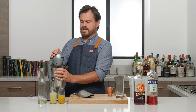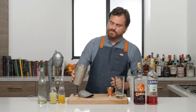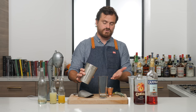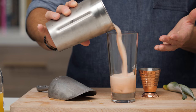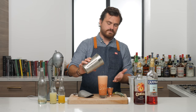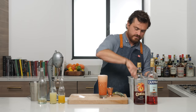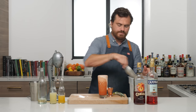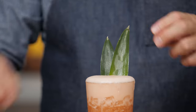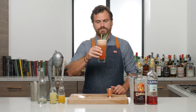The nice thing about a flash blend is that it gives it aeration like you would not get anywhere else. Once I pour it in this glass you're gonna see — I'm now thinking my glass is a little bit short for this, I probably should have gotten the big one. There it is. That's nice. We'll top it up with a little more ice and add our pineapple fronds, and that is our Jungle Bird. Let's taste it.